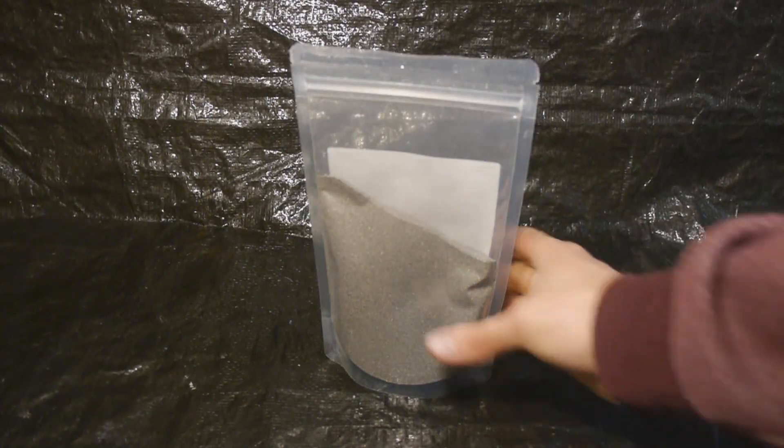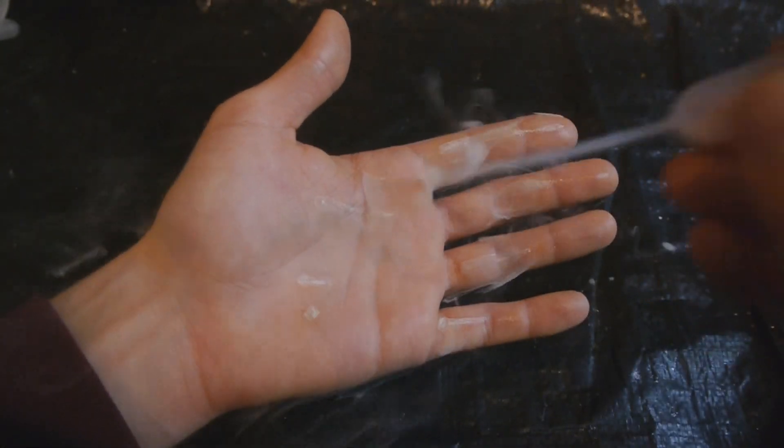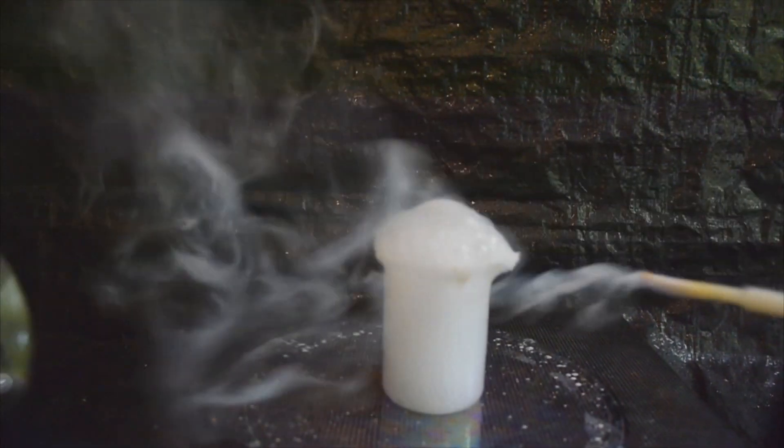Hi, in this video I'm going to show you how I'm going to turn this titanium powder into one of the most fuming liquids on earth. The liquid I'm talking about is titanium tetrachloride, so we're going to have to react the titanium with large amounts of chlorine gas. Chlorine is a poisonous, toxic, yellow-green gas. So as you can imagine, this will be lots of fun.